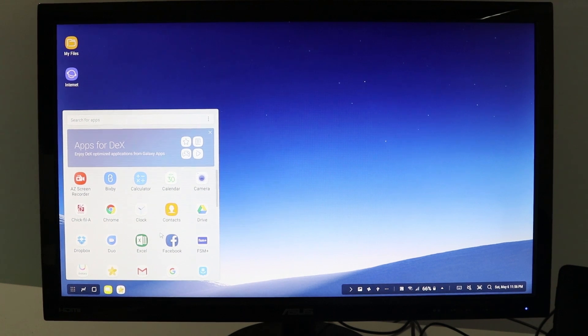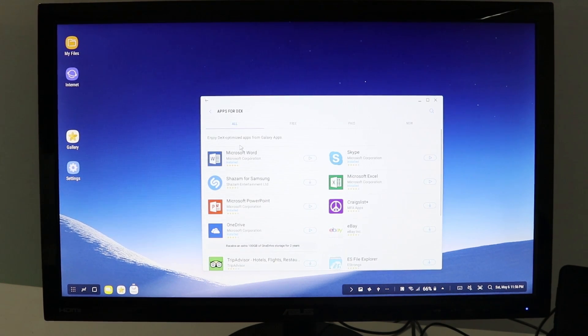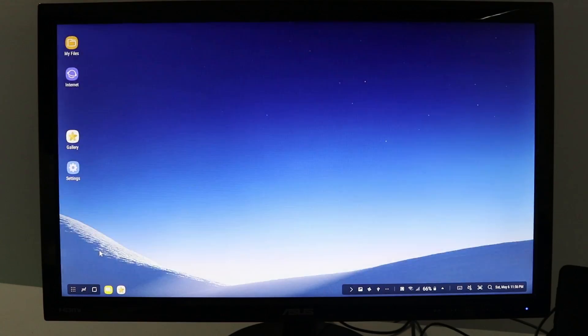Over here we have our applications button so we can see all the apps that are on our phone. Some applications are not formatted for DeX, so there's an 'Apps for DeX' section where you can see applications that have been formatted and will work great here. We also have the recent apps key, and then the home button to go back to the home screen.